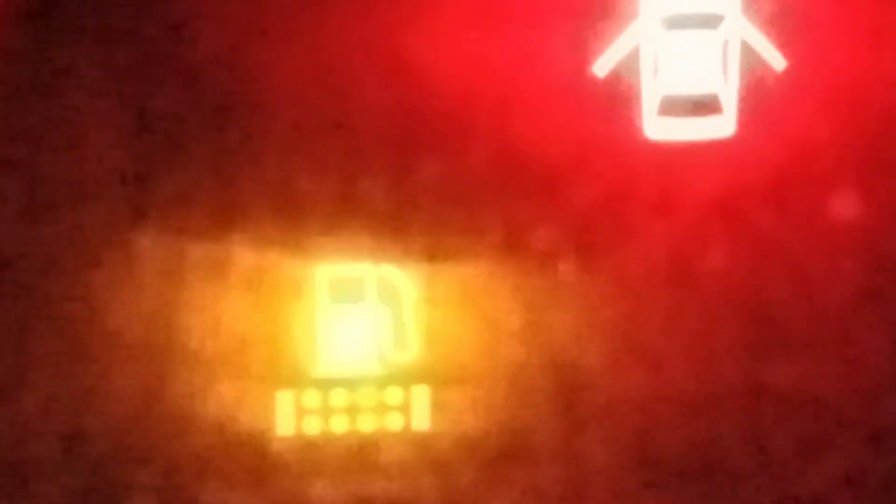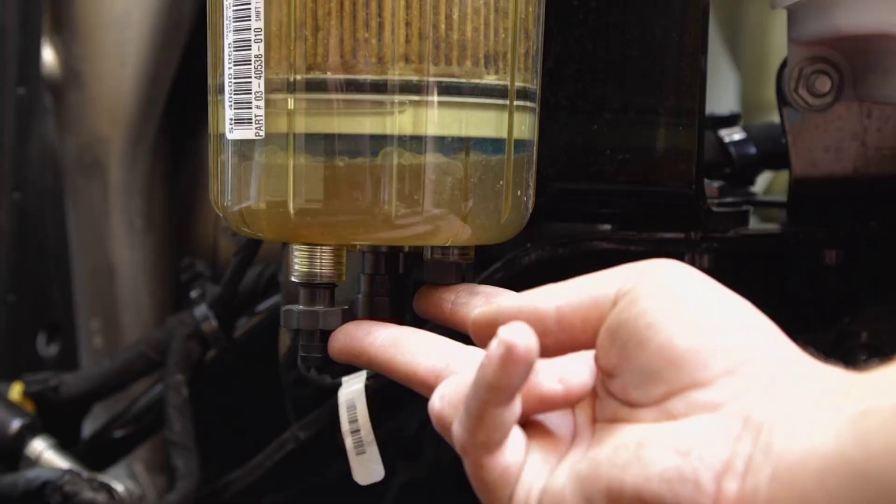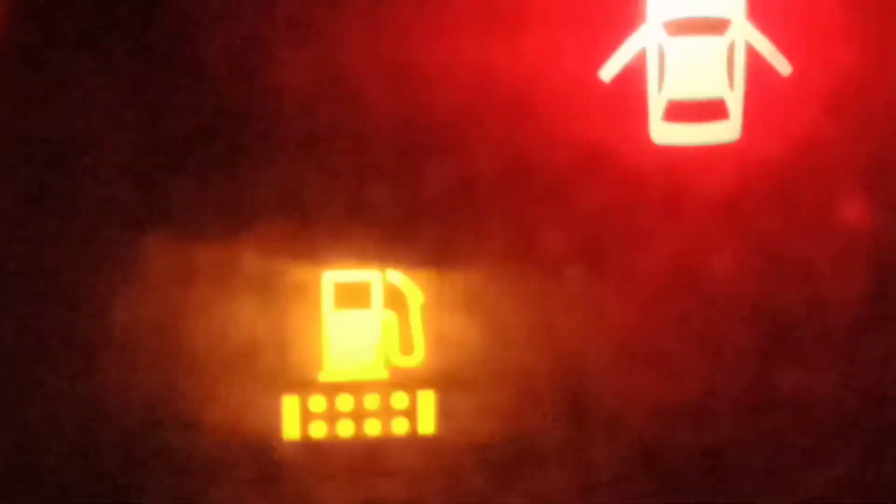When water enters the water separator, this dashboard light starts blinking. We will solve this problem by removing the water from the water separator.